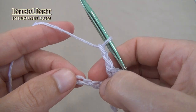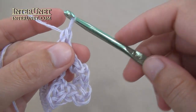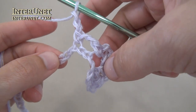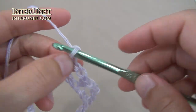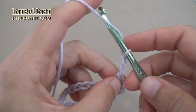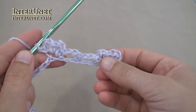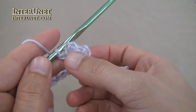Now chain two, skip two, and work single crochet one. Then single crochet one, chain one, single crochet one, chain two, single crochet one, chain two, single crochet one, chain three, single crochet one into one chain. This is a right half flower and this is a left half flower.